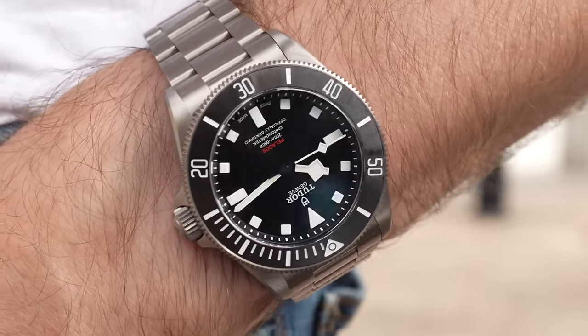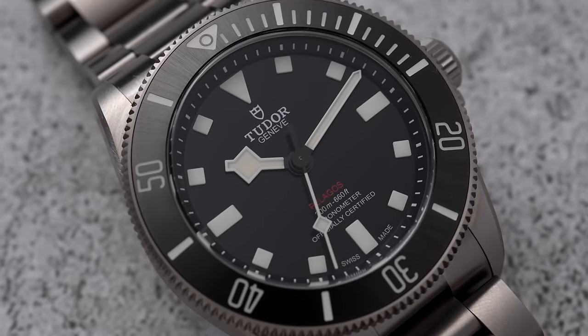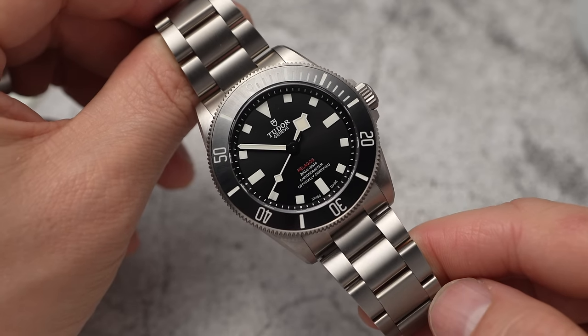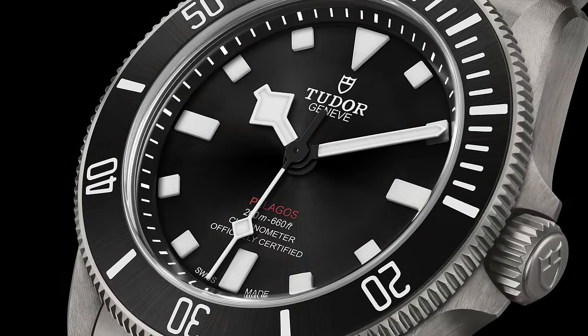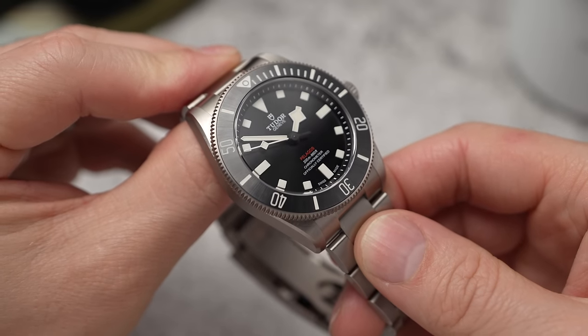The dial has been advertised as a burst dial, which was the one sticking point for me — I wasn't sure how obvious the burst would be. It's so subtle that I actually messaged Tudor's PR team to ask if they'd sent me the wrong watch. General press has highlighted the burst because it's mentioned in PR shots, but in real life it's very subtle — you'd only see it under harsh light. That's exactly what I prefer.